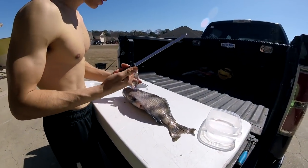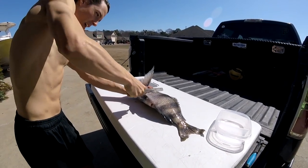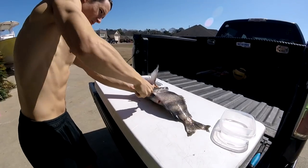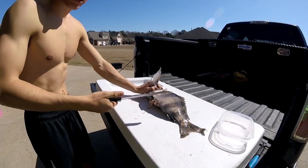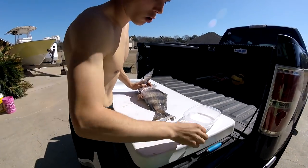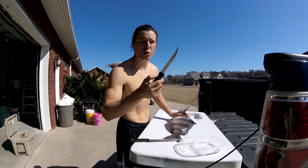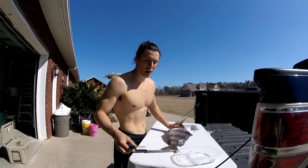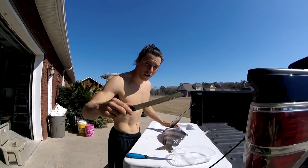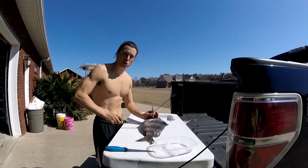Basically the first thing you want to do is get your serrated knife and just saw through it just like that, so it doesn't dull your actual fillet knife. This will save you so much time from not having to go back inside and sharpen up your knives. Start off with a serrated knife and power through the initial rib cage.